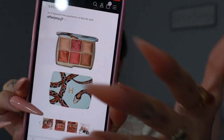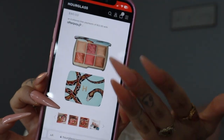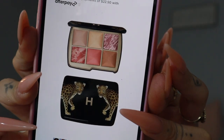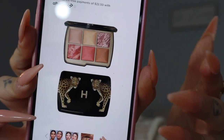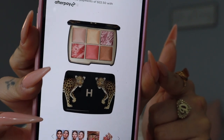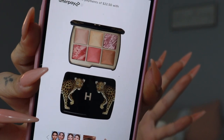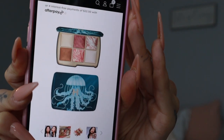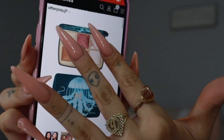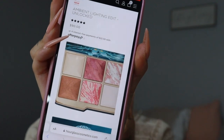This is the Snake palette — if you like the artwork and the shades, you'd just go ahead and purchase this. Moving on, this is the original Leopard palette — still very pretty, but I preferred the contents of the Snake palette. Then there's the Jellyfish palette with beautiful artwork; I just don't care for the shades, but if you do you'd go ahead and purchase it.